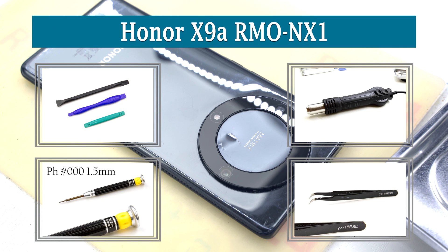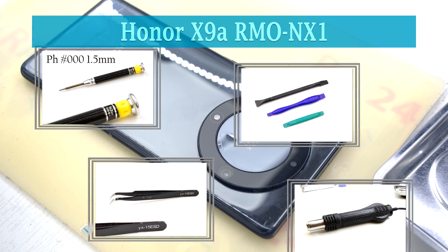Hi guys! You are on VRAM24.com and today we will disassemble Honor X9A.